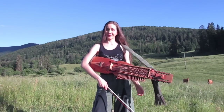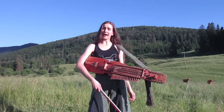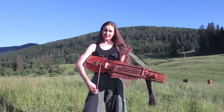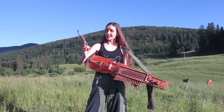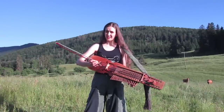Now it's time to fetch my nickelharpa, and we've got some very curious cows, so I hope they will stay at a distance and not come to eat the camera. On nickelharpa, you can definitely play the tune the same way as on fiddle, but you can do something that is really, really nice — and you can actually also do it on fiddle — which is octavizing.